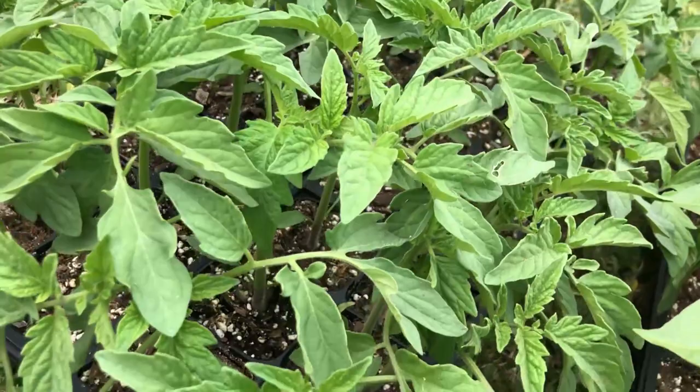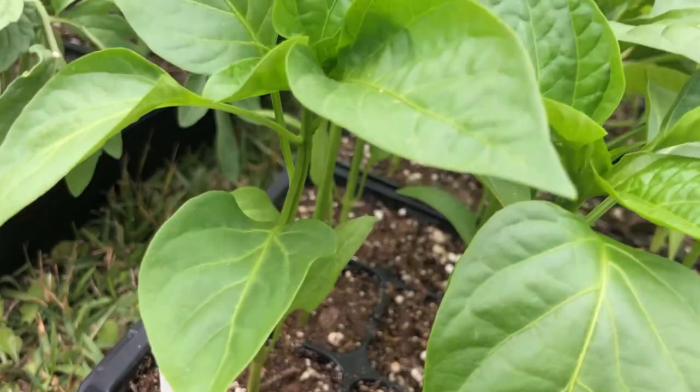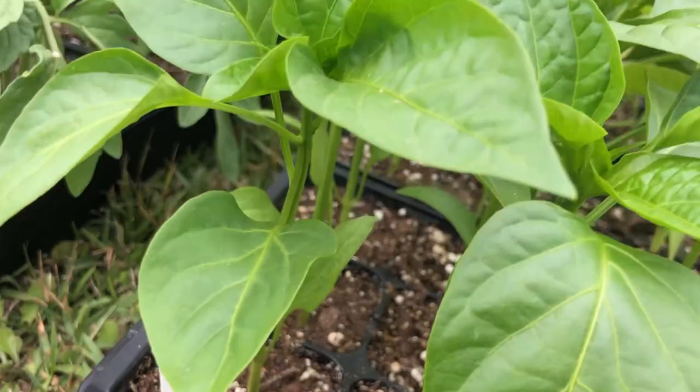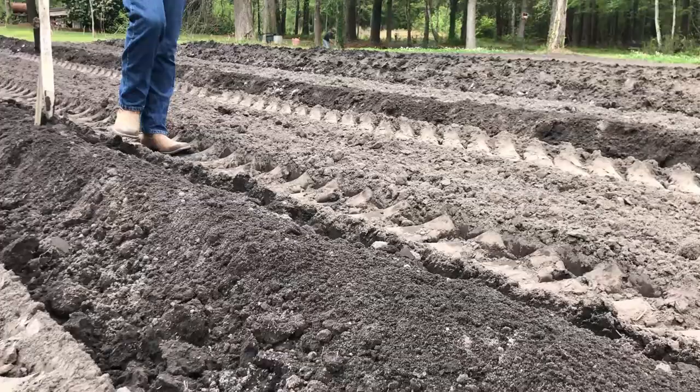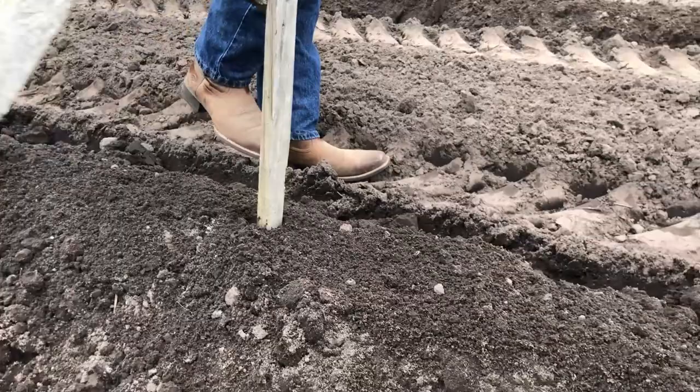First we started out with our plants. Here we have our Amelia tomato plants, then we have our peppers — bell peppers, jalapeño peppers, and banana peppers. My dad also has some poblano peppers, cayenne peppers, and some other varieties in the greenhouse. When those plants get a little bit bigger, those can go out as well.